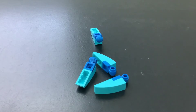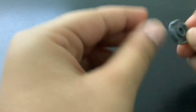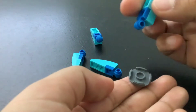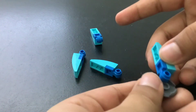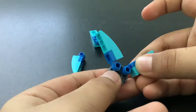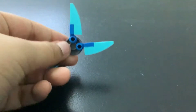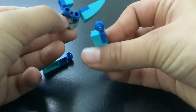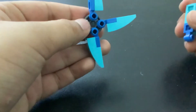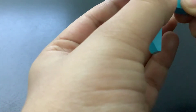Now I take one of these and copy the same steps. We take one of these and put it on the top, then take the other one and put it like this. Then we take the other one and put it like this, and then the other one and put it like this.